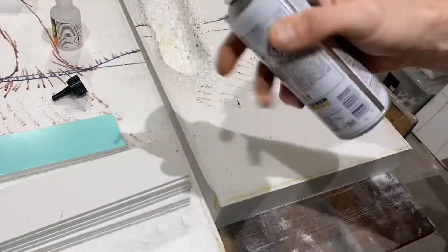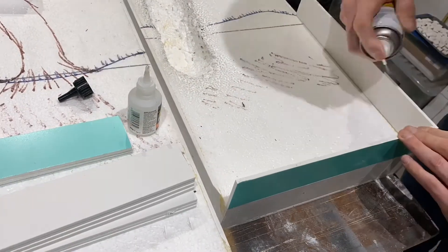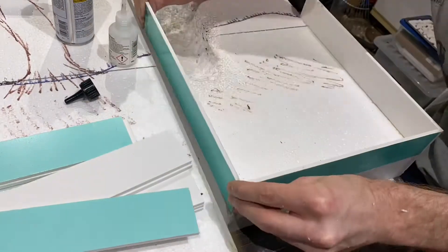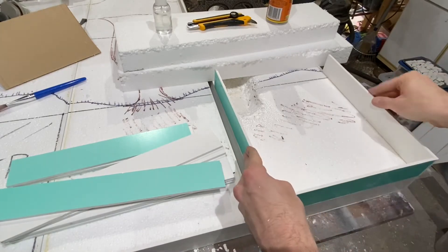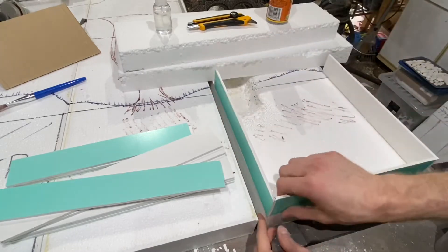I'm applying the super glue to the long edge, spraying the activator on the receiving edge and pressing the two together. Within two or three seconds it grabs. I ran a little bit of super glue in the joints just to hold everything firmly together. That's all set up quite nicely. I will peel off this green protective tape when I'm done - it's got good strength already, bonded nicely along this side and here.